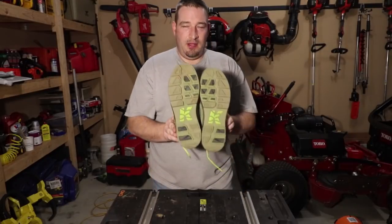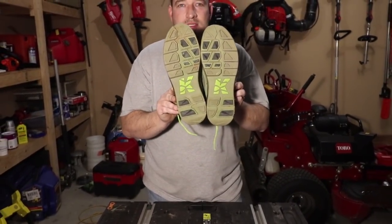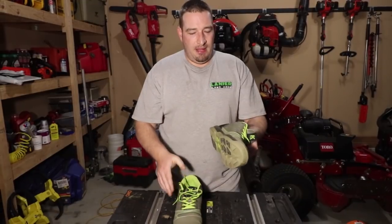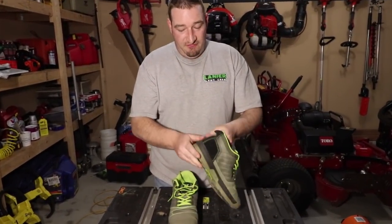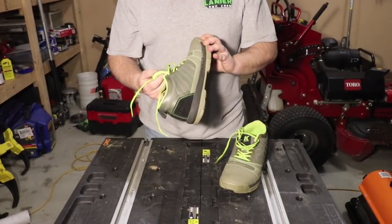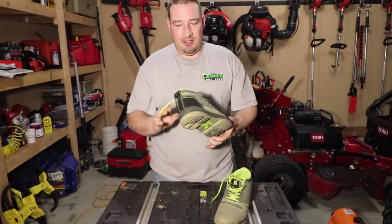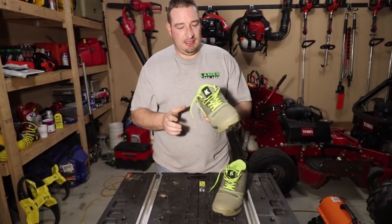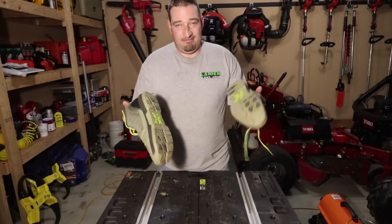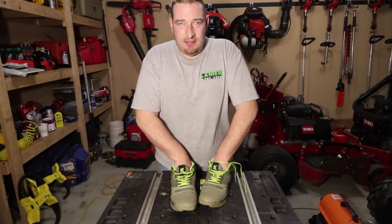Here are the soles — 10 months worth of walking, concrete, mulch, yard work, everything you could think of. These things have made it and the soles still look good. They're not coming apart anywhere; they're still very well intact just like the day I got them. They are a lot dirtier, but for those that know me, they know I keep my stuff pretty clean — I wipe these off very frequently.